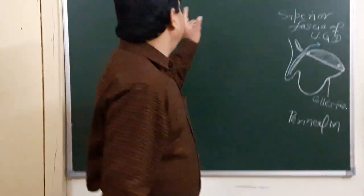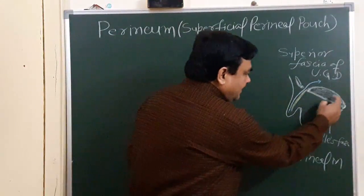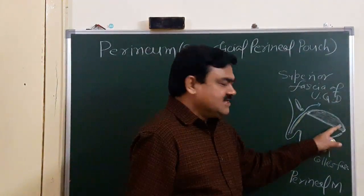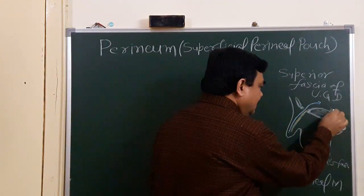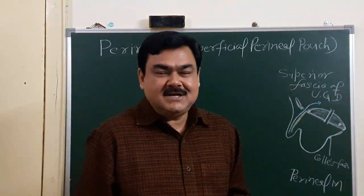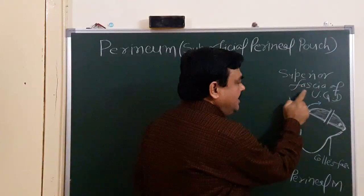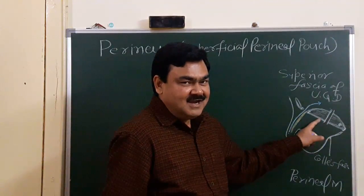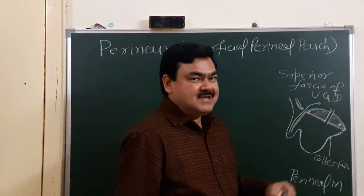Now I will discuss about the superficial perineal pouch. In this diagram, this portion is formed by two muscles: the deep transverse perineal muscle and sphincter urethra. Here is the position of the urethra, and this is the sphincter urethra muscle. These two muscles form the urogenital diaphragm, which is superiorly covered by the superior fascia of the urogenital diaphragm, and inferiorly covered by the inferior fascia of the urogenital diaphragm.